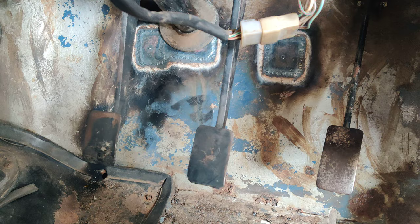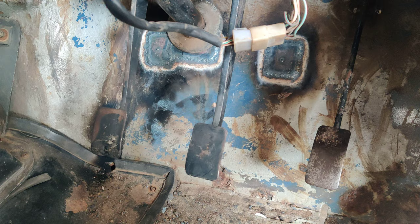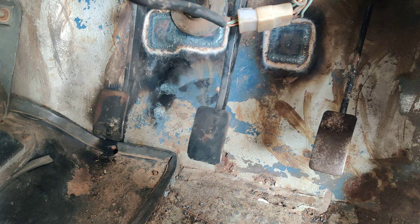You can check out this hanging pedal which has been installed. Earlier there was a floor-mounted pedal in this vehicle; now it's very comfortable for the rider — it's like a normal jeep or gypsy, as well as cars. We have made a hanging pedal in this.